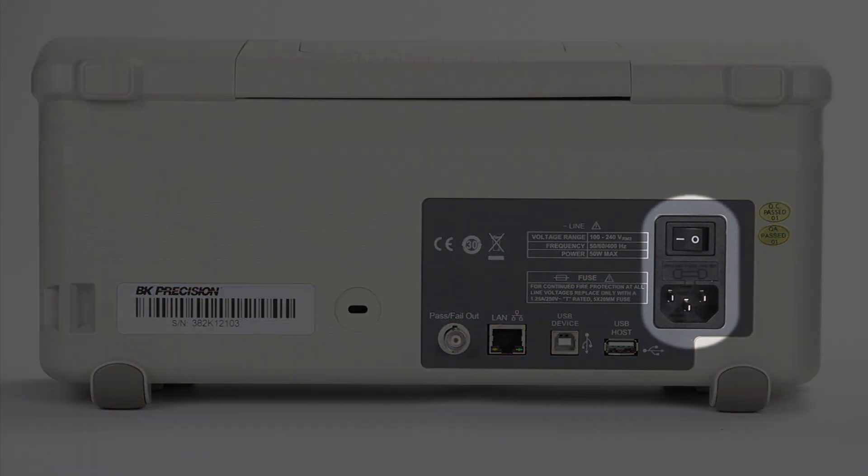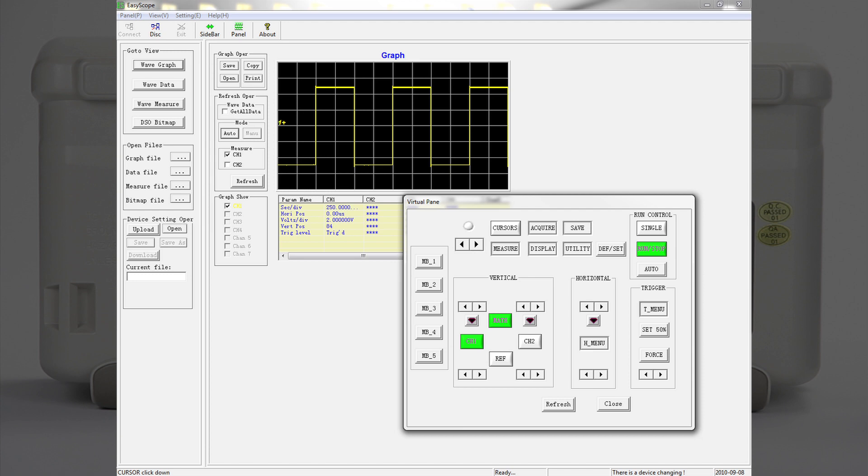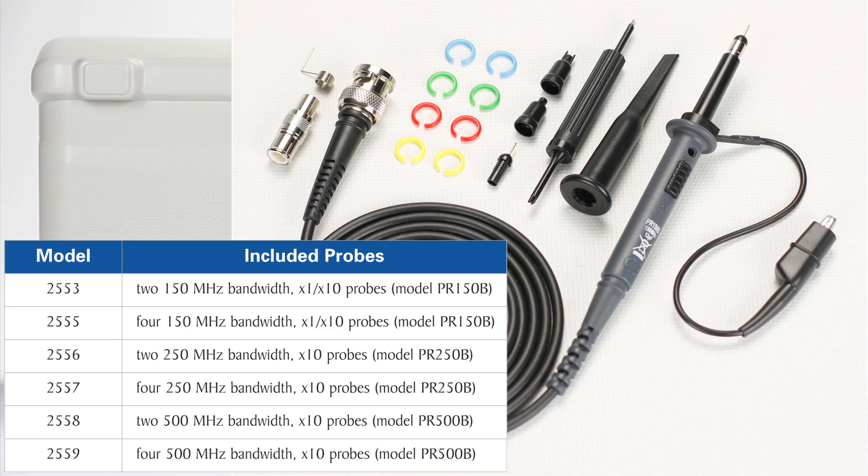On the rear of the 2550 series you will find the fused universal AC line input with mains power switch, another USB host port, a USB communication port for remote PC control via the free EasyScope software, a LAN port supporting SCPI protocol, the pass-fail BNC output, the Kensington security slot, and included with each model, one high-bandwidth passive probe per channel.